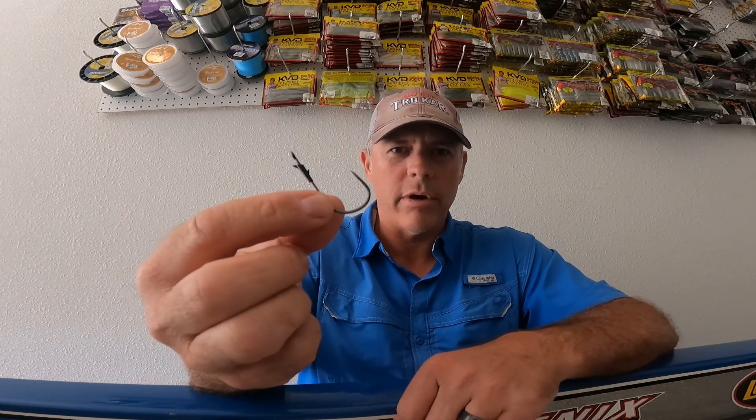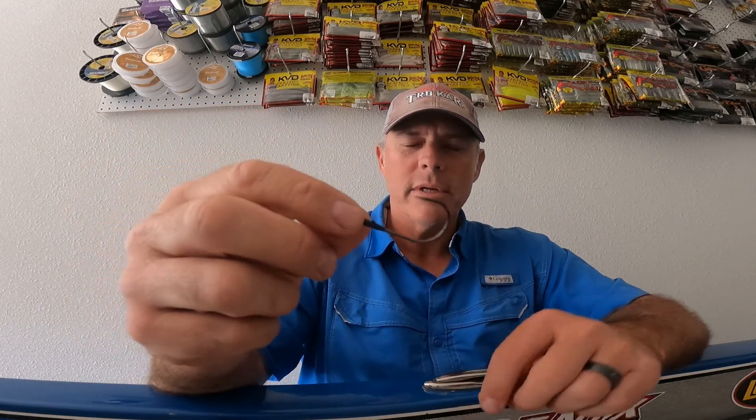To begin with, I would say my all-time favorite hook that Eagle Claw makes is the TK-130. That hook right there is a 4-0. I use 4-0 and 5-0 primarily.